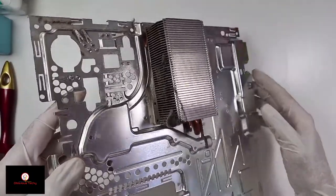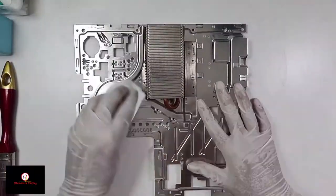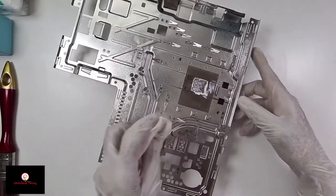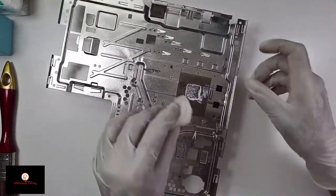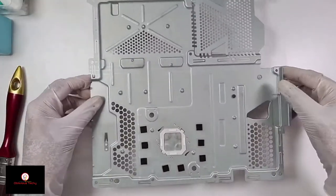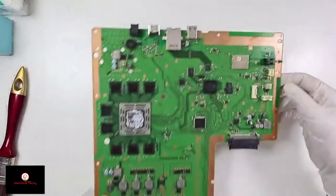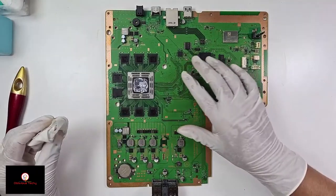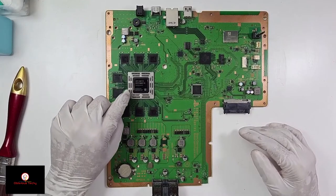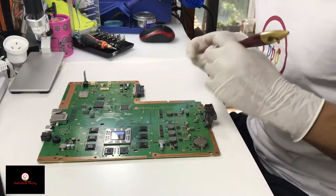The dustiest part — the heat sink. I'm going to clean off the thermal paste since I'm here. This isn't as dirty, I'm just going to wipe it down. Make sure you don't lose the thermal pads. Clean off the thermal paste first. Don't worry too much if the thermal paste gets in the corners — you just have to make sure the top of the chip is clean. Now I'm going to brush the dust off.